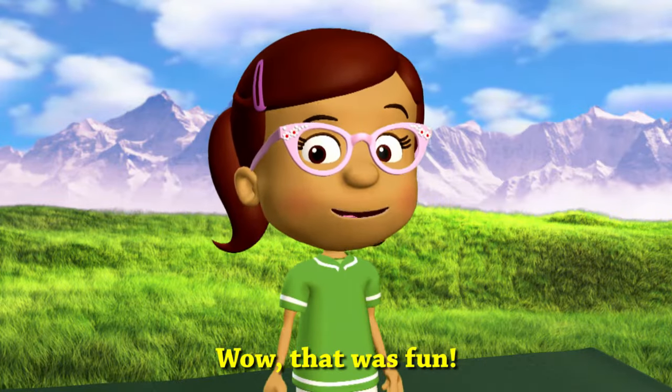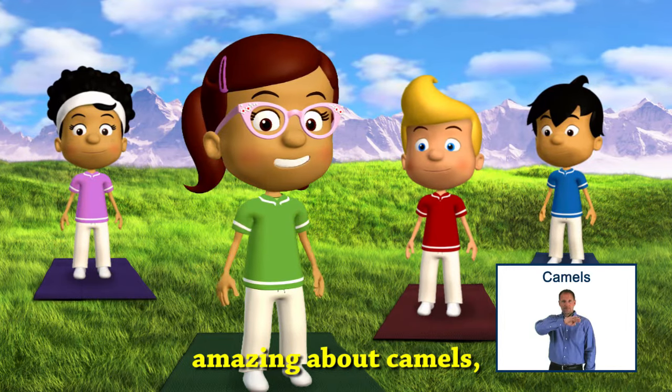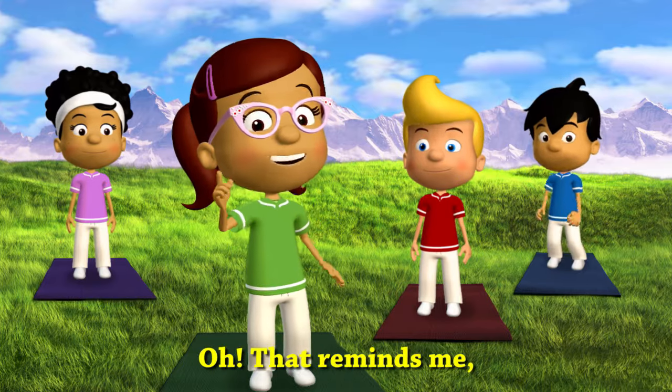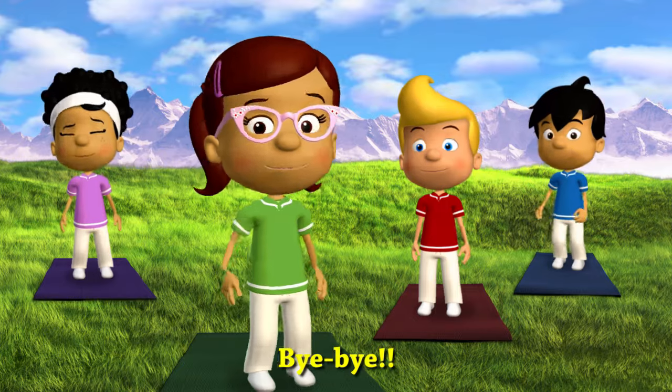Wow, that was fun. We got in some stretching, but we learned something amazing about camels and how much water they drink. That reminds me — don't forget to drink plenty of water today. Bye-bye!